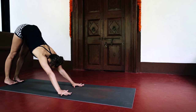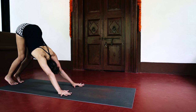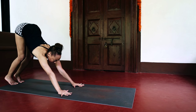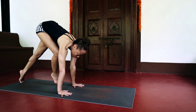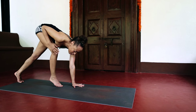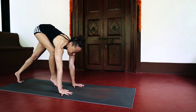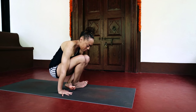Coming into the downward facing dog and setting it up as described before — lifting the head, taking the ribcage toward the thighs — but stepping one foot through with the knee in the chest and the hip foot down, then taking the other one, and then from here coming through.